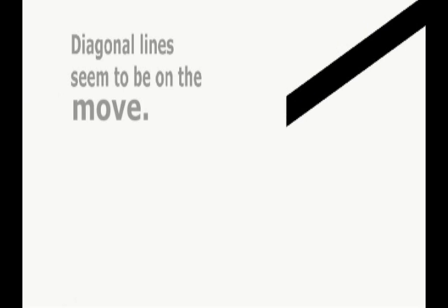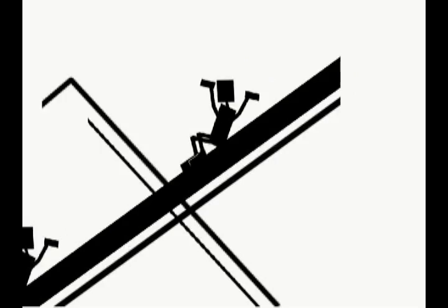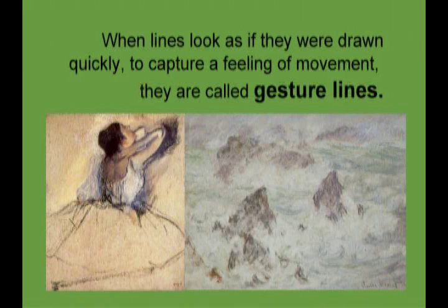Yippee! When lines look as if they were drawn quickly to capture a feeling of movement, they are called gesture lines.